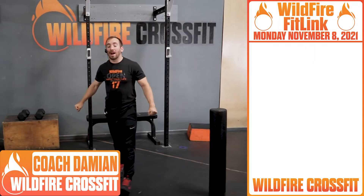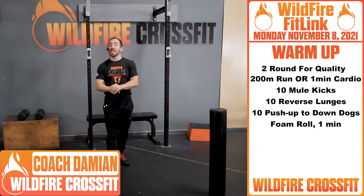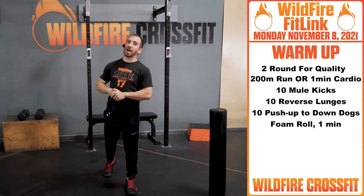What's up, Wildfire? It's Coach Damian here. I hope you had a great weekend because we have a great Monday coming up. Let's get into this warm-up before I surprise you with what you got coming up.